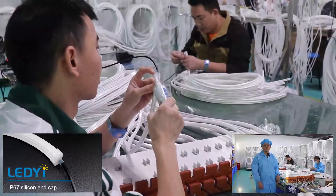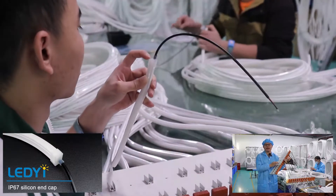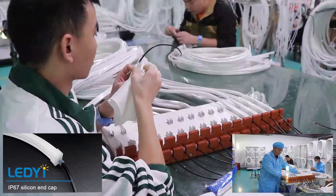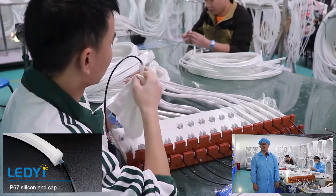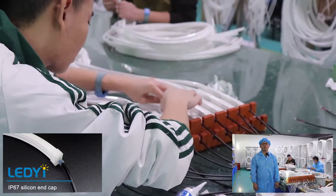Type two: IP67 silicone end cap. Most of our customers prefer using the silicone end cap and it is widely used in projects, because its installation is simple and it is waterproof.